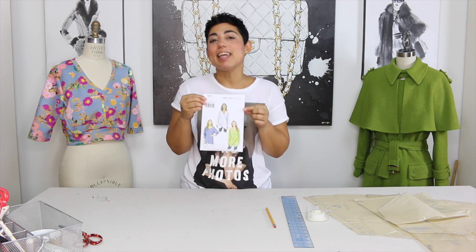Hi darlings, Mimi G here with another tutorial as part of the Mimi G for Michael Levine collaboration. Today we're going to be working on a modified version of Vogue 9111. We're going to turn Vue B into a mini dress. Let's get started.